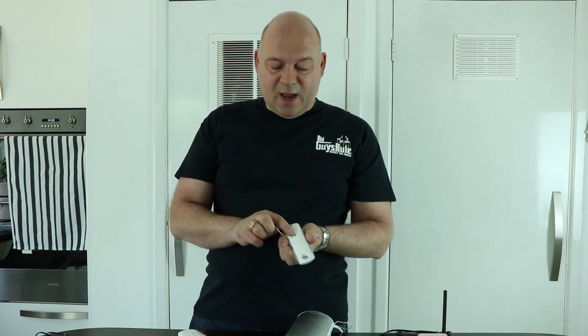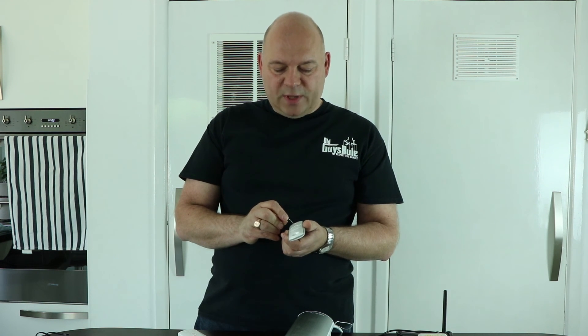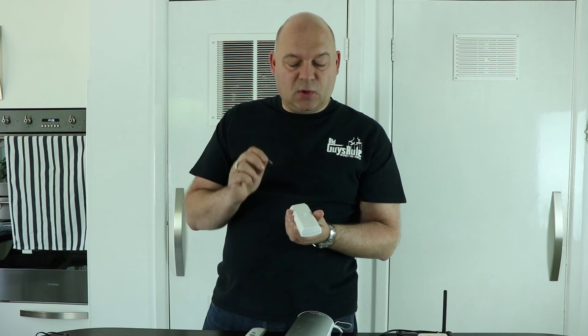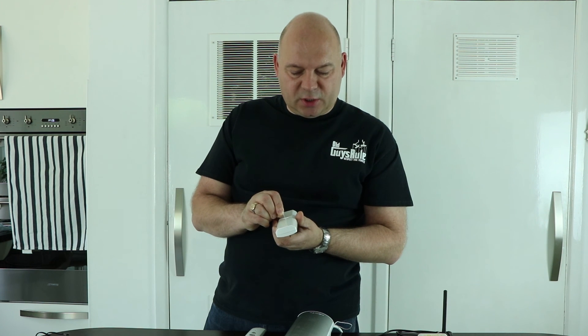It took me quite some time googling to find out how to add the next remote, but it is actually quite simple. At the bottom of the remote control is another little hole — out comes the paper clip — and you hold it there for about five seconds. Then take the other remote you want to add, which also has a button at the bottom, and press that until the motor jogs.